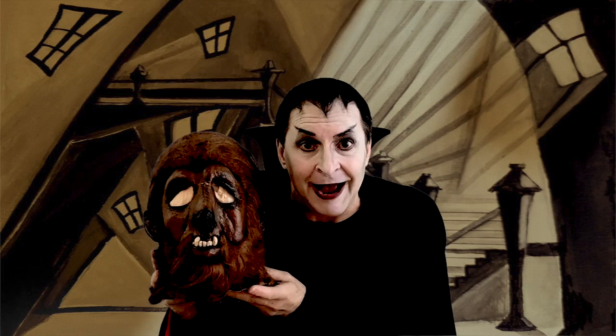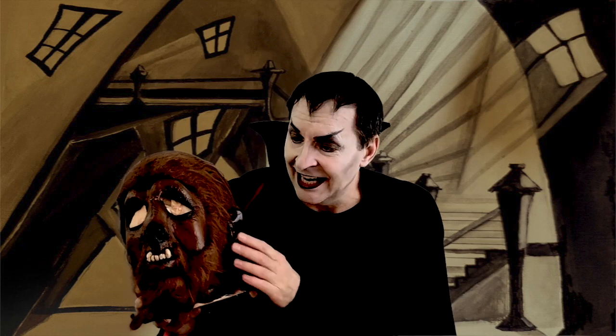Like I said before, these masks — just like cars — they came out with different models. This came out the same year as Dr. Jekyll and Mr. Hyde, and their hair quality is exactly the same. So there it is. So lovely.